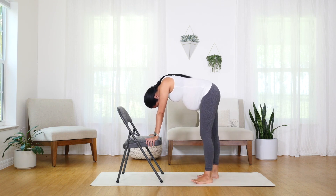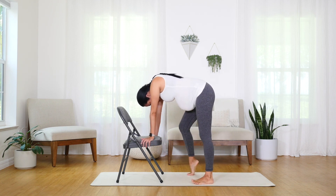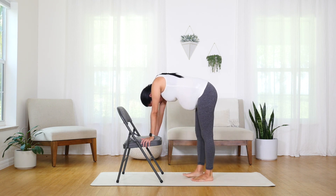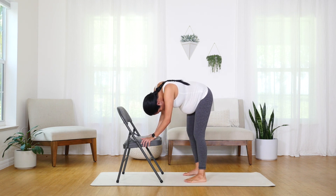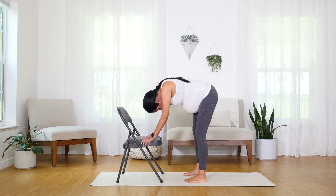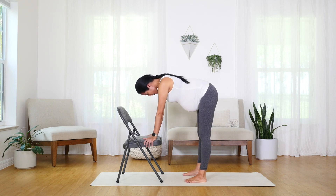I feel it in my calves and lower hamstrings, so it feels really good to shift and pedal those feet. Maybe cracking the toes. Maybe you're pushing back or walking forward. Some of you might be bending and extending, some of you might be just relaxing here or shifting the weight side to side. Make it your own. Maybe do some little hip circles. And then when you're ready, we're going to inhale, pressing through the seat or the back of the chair.